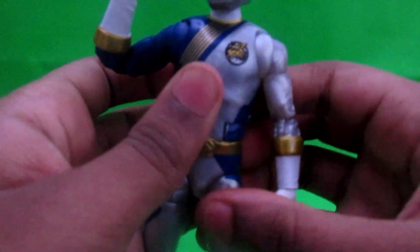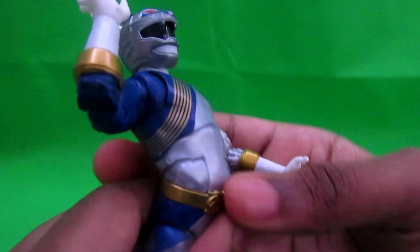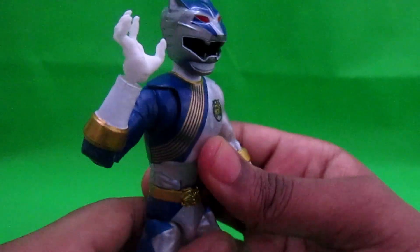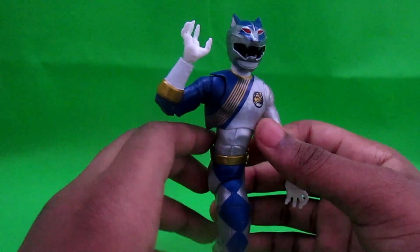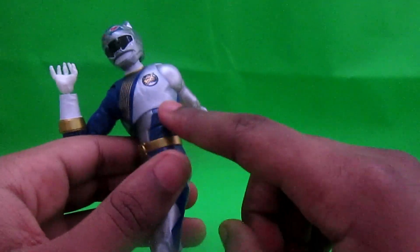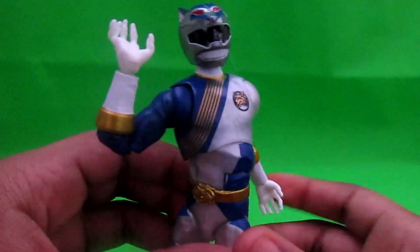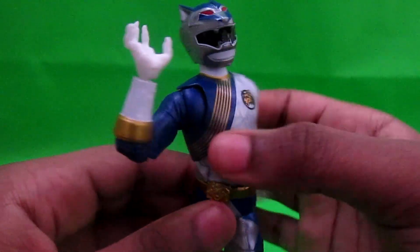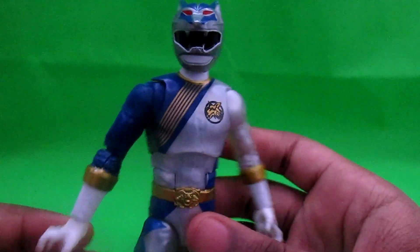Butterfly joints — I assume that's what people call them. You can move him up, you can move him down. The joints are stiff so I always have the fear I'm going to break this. Double-jointed elbow — so if you want that, you can have that. They didn't have to include paint there but they included paint there, so thank you Hasbro. I assume Hasbro made this because they own Power Rangers.